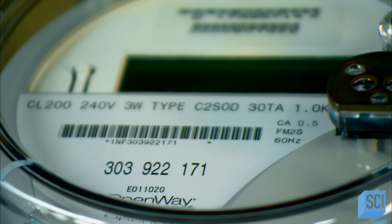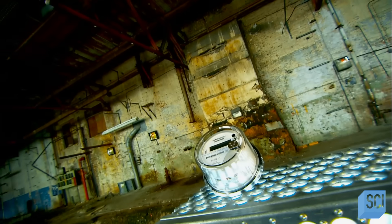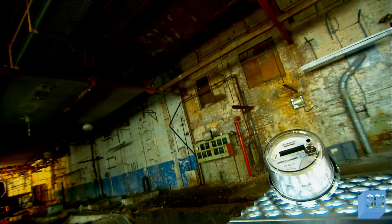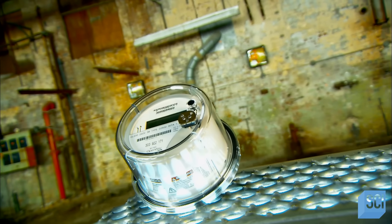Smart meters are electricity meters that don't have to be read by a person. Instead, they wirelessly send your home's electricity use to your utility in real time. Your bill then shows how much electricity you used and when, making it easier to better control your energy use.